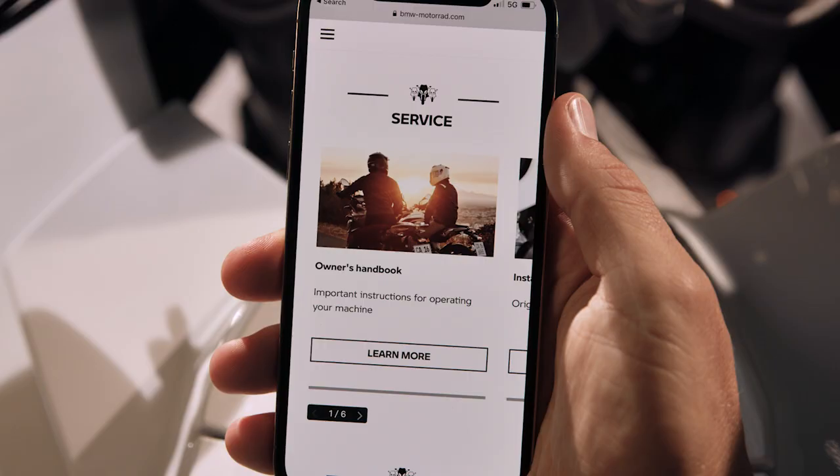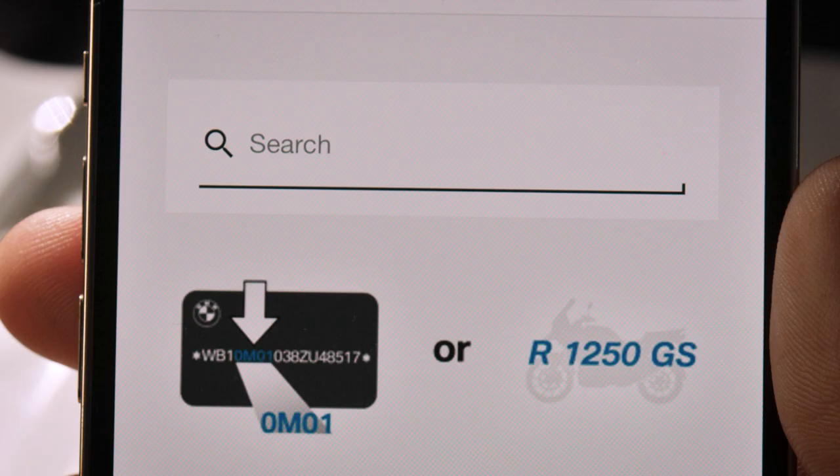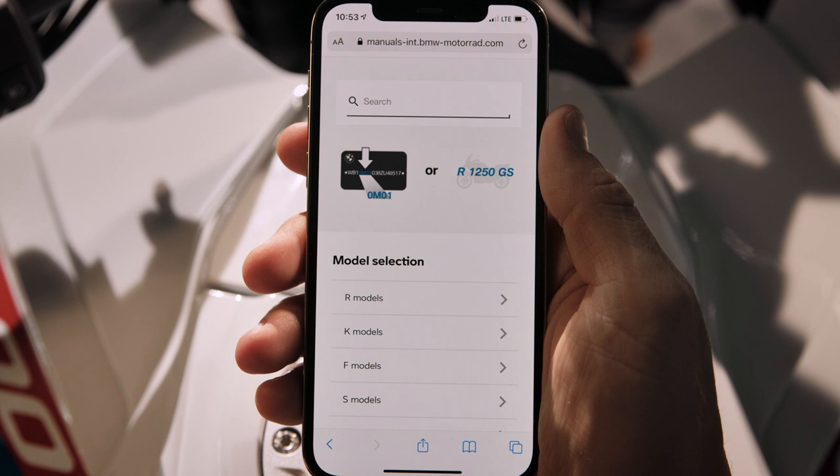Choose the kind of info you want and type your model code or name in the search bar. You can also search your model from the menu.